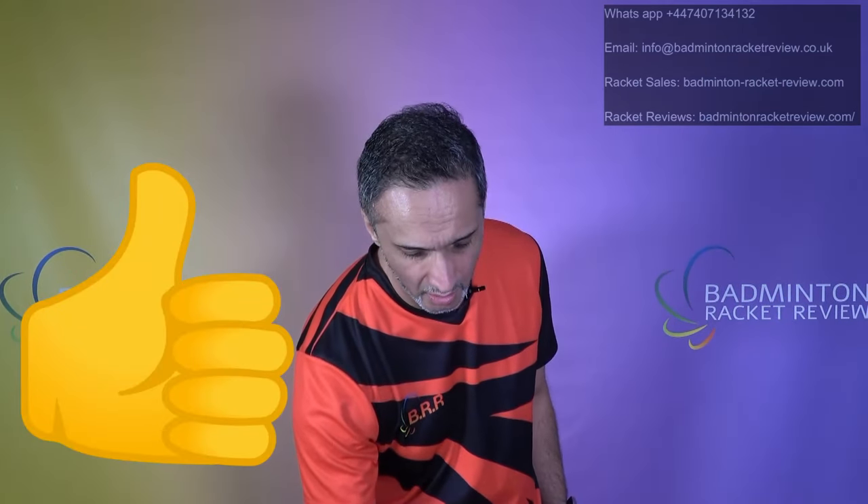If that spec doesn't work for you, ideally you want good airspeed and definitely balance towards the head. Most importantly, you need to be able to get the shaft to flex. If you have a super stiff racket and your airspeed isn't fast or your technique isn't there, you will not get a good smash — the shaft must flex to transfer power to the shuttle on impact. You need to know your own ability in that respect.